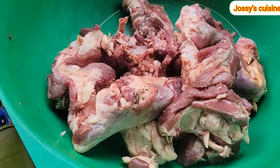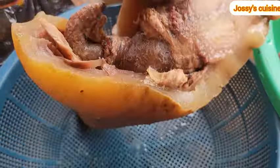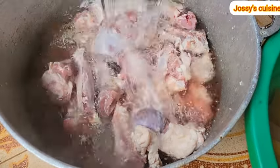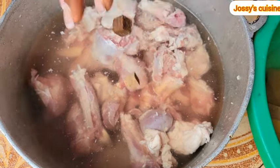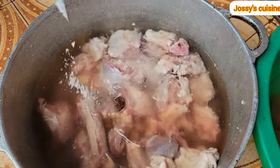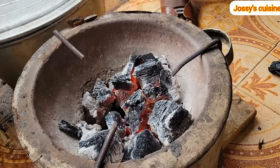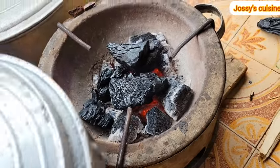Let us proceed to prepare achu soup, known as yellow soup. Our proteins of choice are beef and cow skin. I went ahead to wash and cut the meat into bite sizes, added in enough water, and seasoned with some seasoning cubes and some salt — these are the only two things we use to season meat for achu soup. The cow skin is clean, sliced, and equally well cooked.